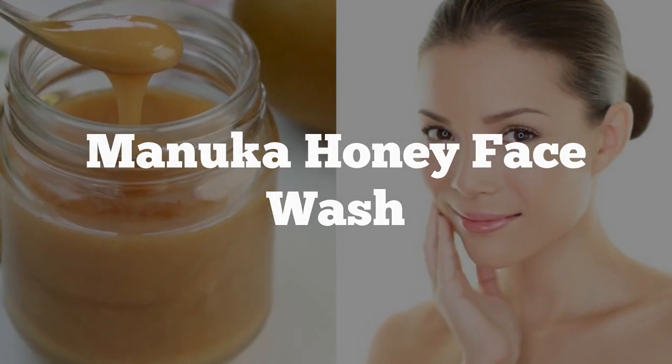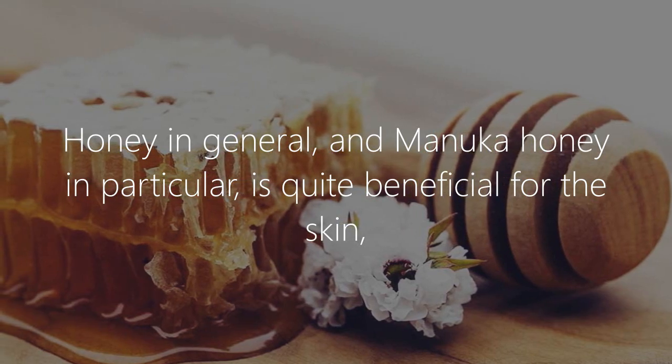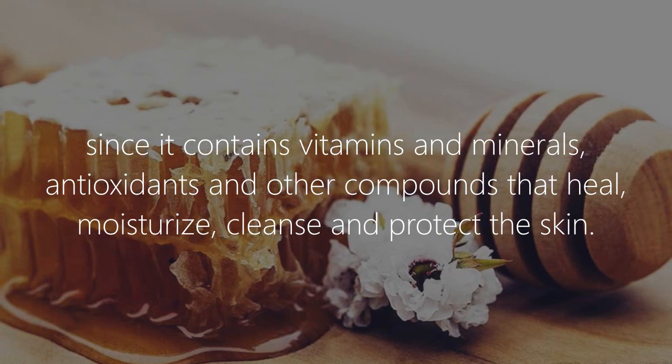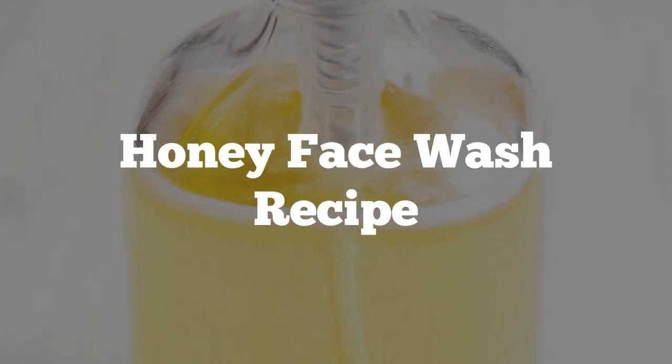Manuka honey face wash. Honey in general, and manuka honey in particular, is quite beneficial for the skin, since it contains vitamins and minerals, antioxidants and other compounds that heal, moisturize, cleanse and protect the skin.